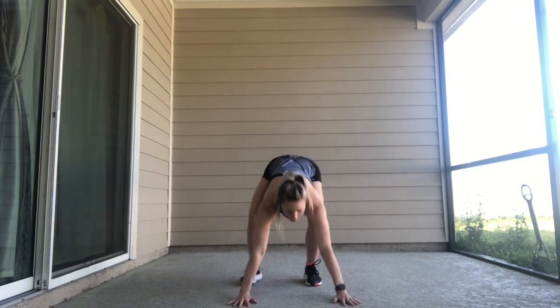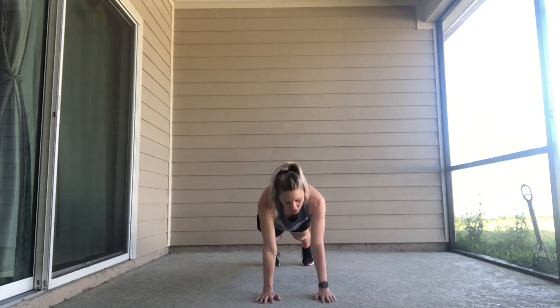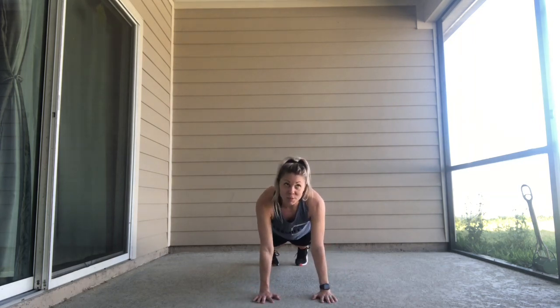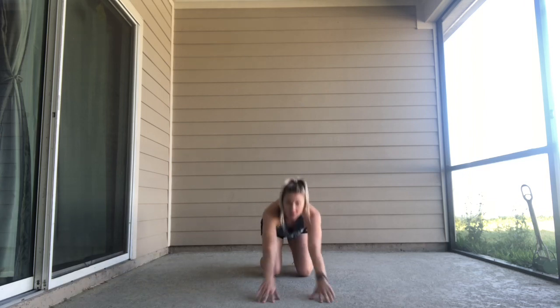If you'd like, you can do it in push-ups, or you can do it in squats if you need a standing option. I like to target my arms, because arms are very important, so I'm going to do tricep push-ups. Come on down, make sure your butt is down, and we'll go.